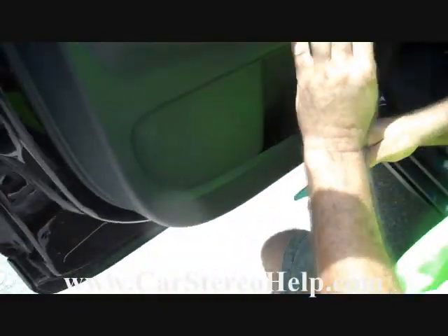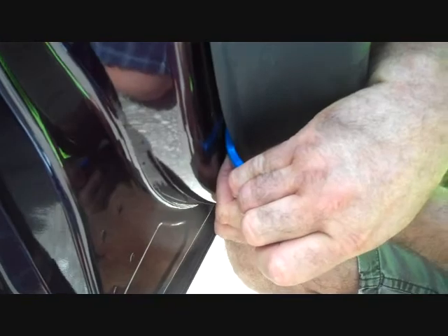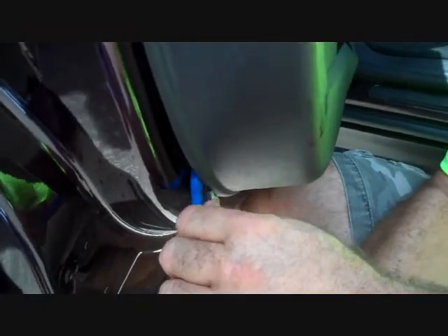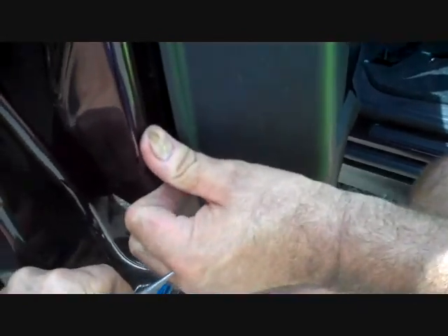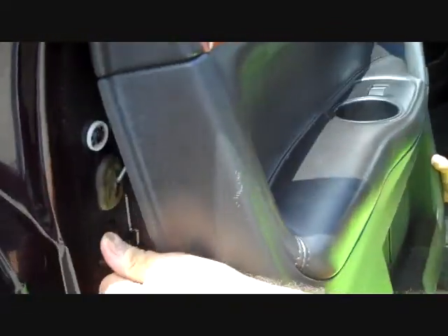Now with these three screws removed, it's going to allow us to attempt to pry this door panel from the door. These clips are very difficult — you can use your knee against the door frame in order to use it for prying against, and then we're going to move to the bigger tools here just to get the first clip released. That does not sound good, but that's the correct sound for this panel. We have several clips coming up the back and along the bottom as well, pulling the panel loose.